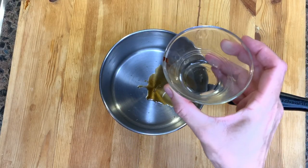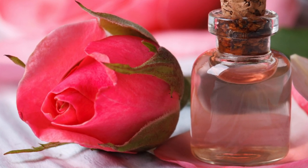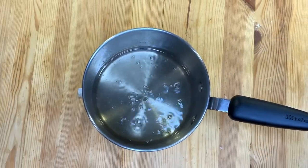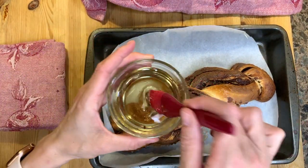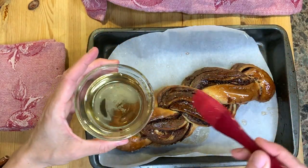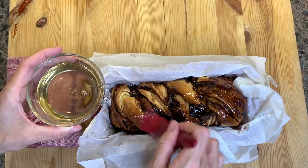While the babka is baking or rising, in a saucepan put vanilla, water, sugar, and a bit of cinnamon. For a bit of a kick, you can also add a teaspoon of rose water. Bring it to a boil and set it aside. At around the 20-minute mark, add about half of the syrup on the babkas while they are baking, and reserve the rest for when the babka is completely baked.